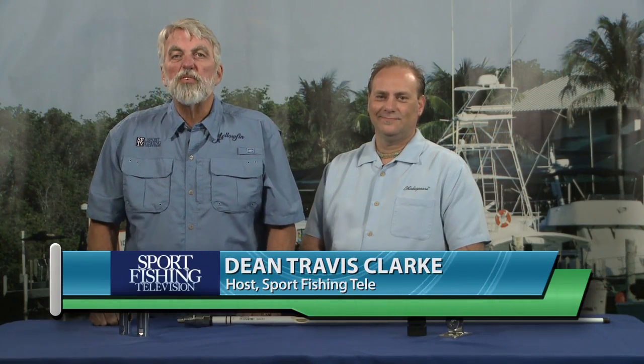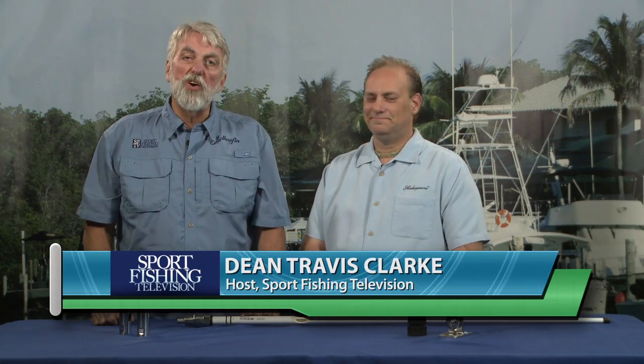I'm Dean Travis Clark, the host of Sportfishing TV, and I'm here with Chris Cato from Shakespeare Marine Antennas. My family has had Shakespeare Antennas on every boat we've ever owned since I was a child. I was always under the impression that the Galaxy Series Antennas were the best antenna that money could buy, and now I'm told there's something better. How can that be?